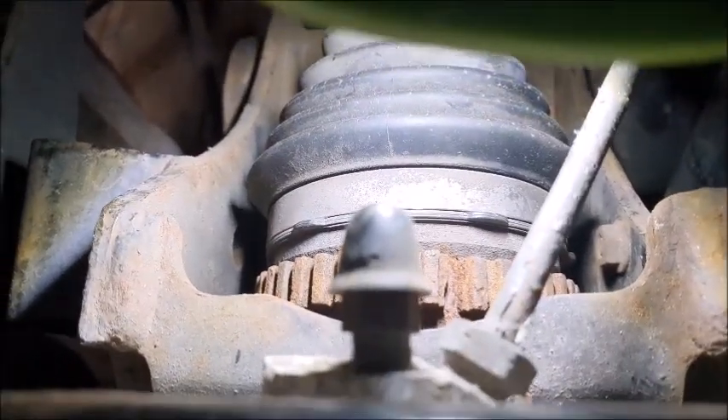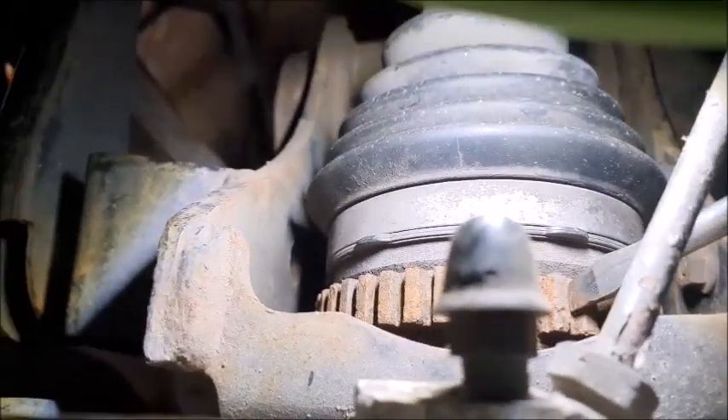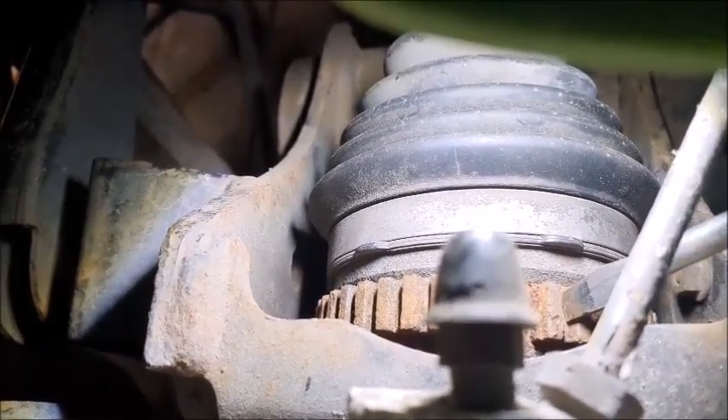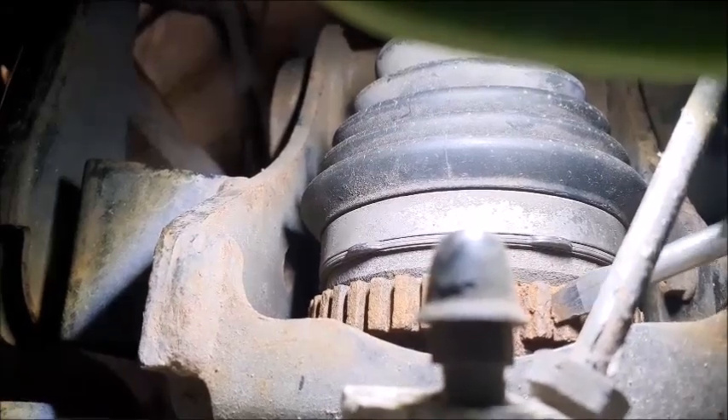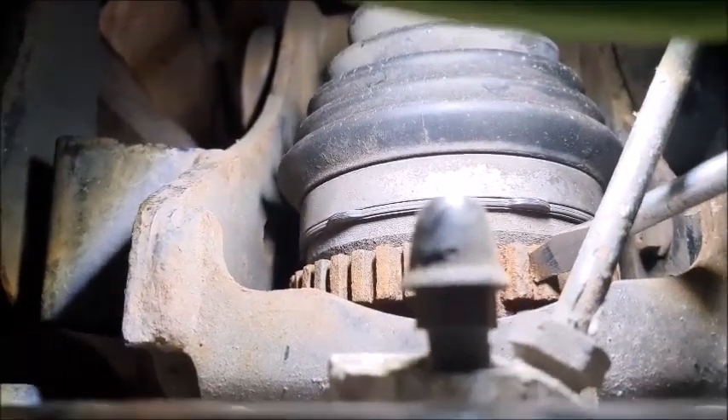The fault has come back with the ABS sensor, so I took the wheel off again and had a look. Sure enough, the reluctor ring has split, so I'll have to change that.